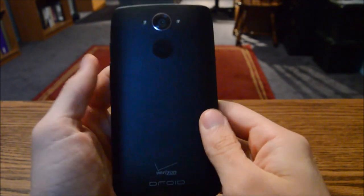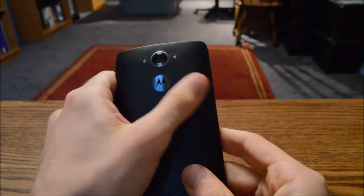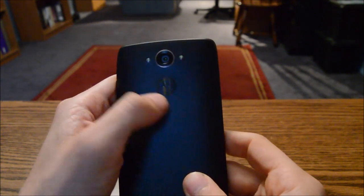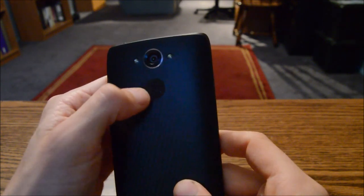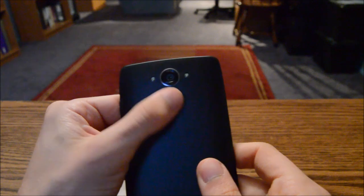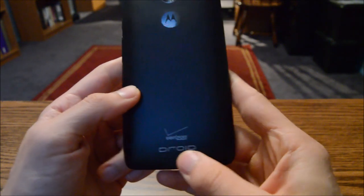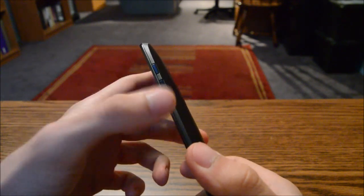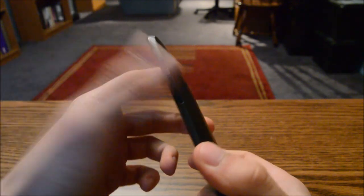I opted for the normal black Kevlar version. There's your 21-megapixel camera on the back with two LED flashes. Sadly, no Motorola dimple — just some weird textured Motorola logo. There's big Droid and Verizon branding on the bottom. On the sides you have a power button and volume rocker, and the volume button can be removed — this is your SIM card tray.